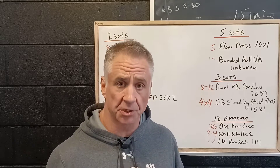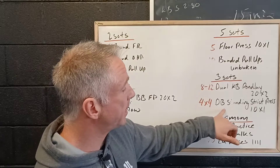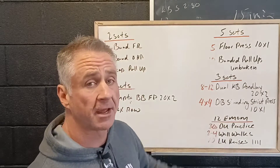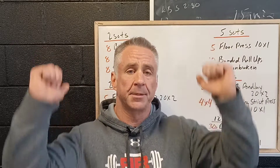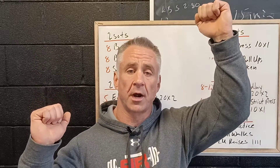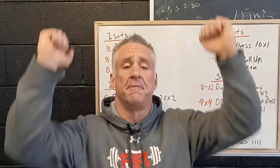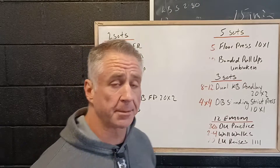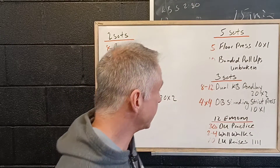Then we've got dumbbell standing strict press using what's called the four-by-four protocol. We're going to have two dumbbells and press four reps. Then we hold one arm up and do four reps with the right arm, hold the right arm up, four reps with the left arm, and then four more reps with both arms. That's sixteen reps total with two isometric segments.